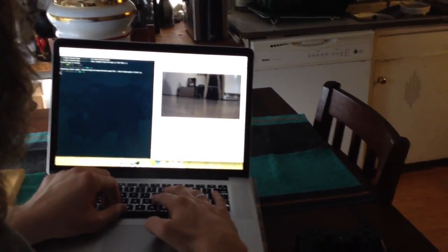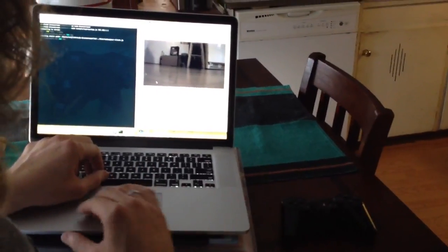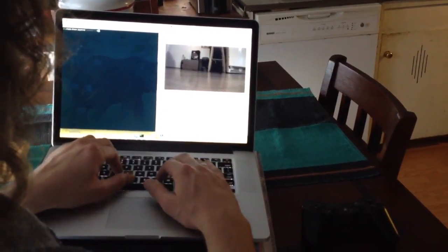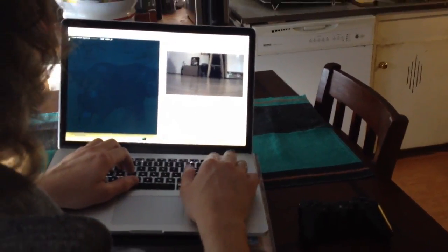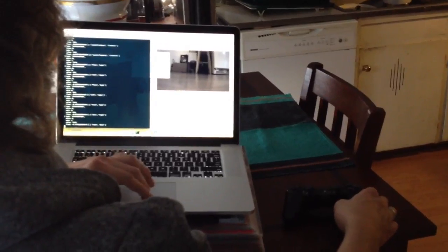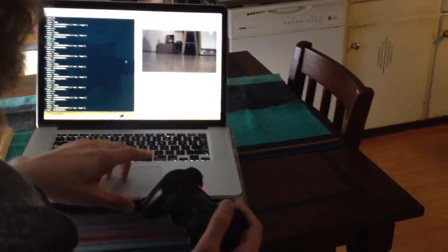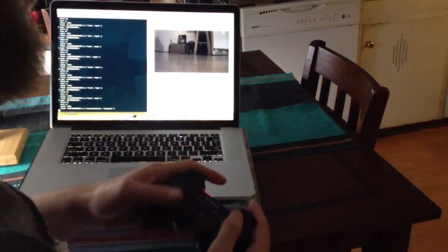Okay, there we go. And then now I can start the joystick program. I'm going to press triangle to take off.